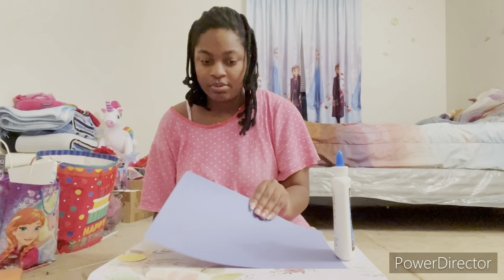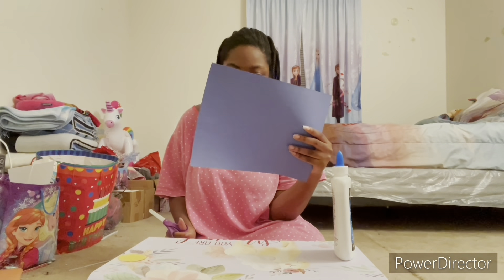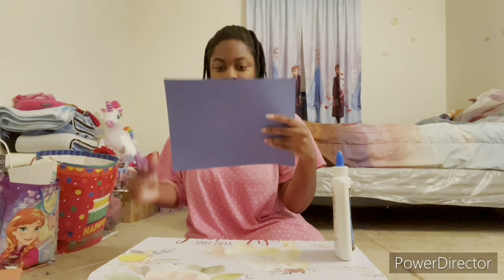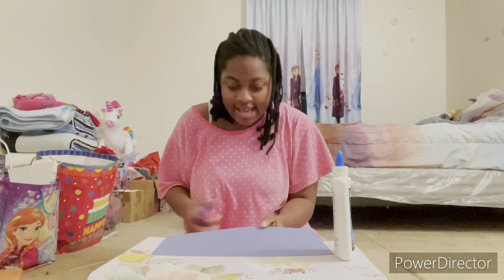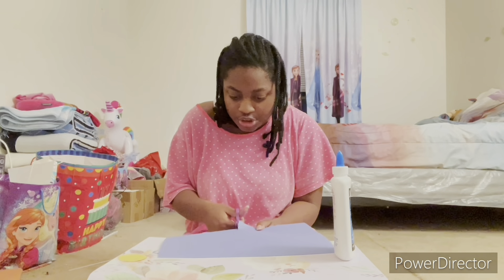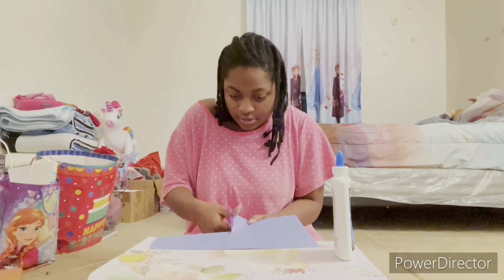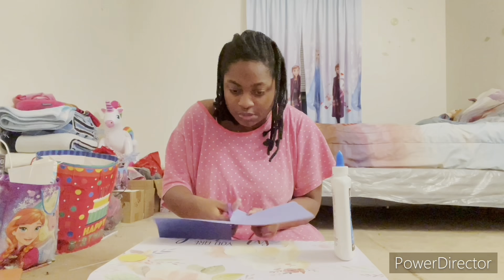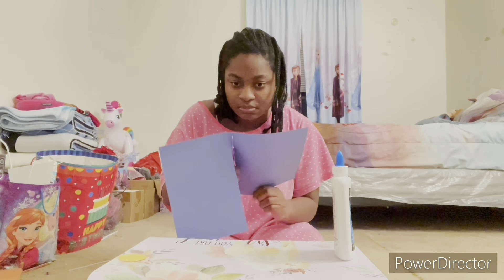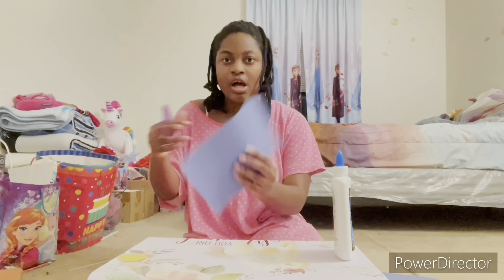And now we take a blue piece of construction paper and cut the halves. I think I'll just use one side to make this craft a little smaller. I'll use this one.